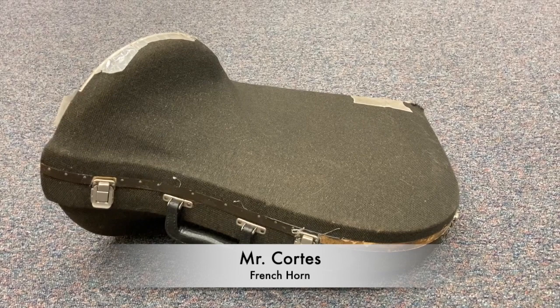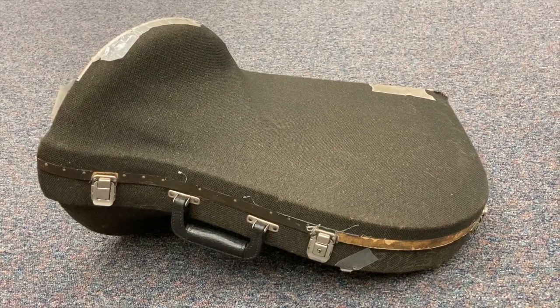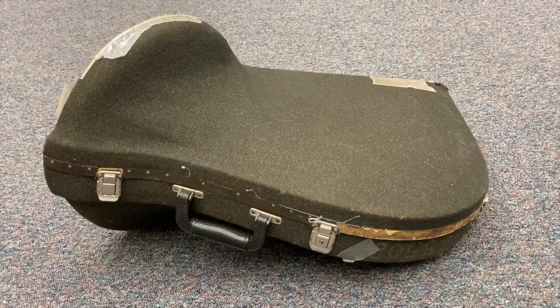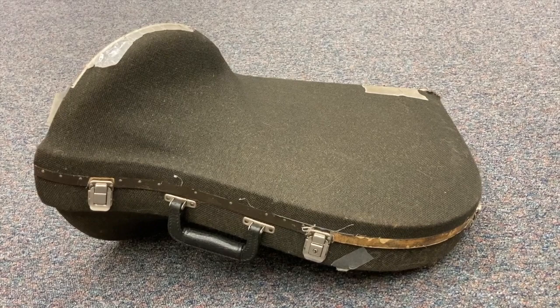All right everybody, today we're going to learn how to properly open your French horn case. We're going to learn some rules. Rule number one: you must always open your case while it's on the floor. Do not open the case while it's on your lap or while it's on a chair, because it could fall over and you could damage your instrument. Rule number one: always open your case while it's on the floor.